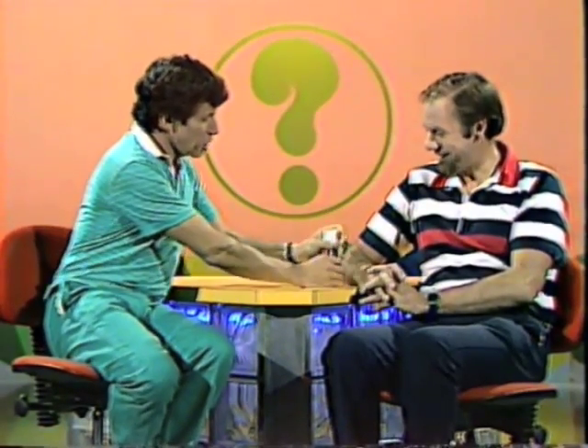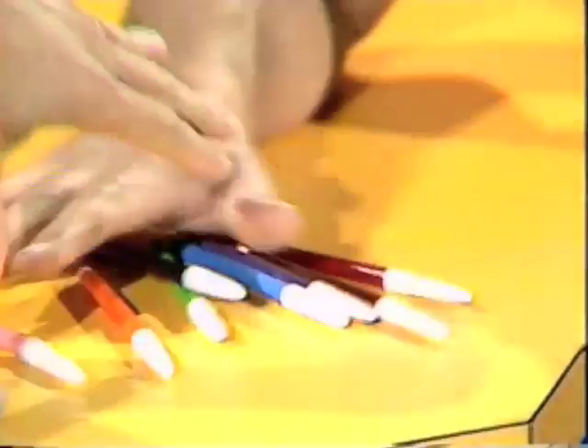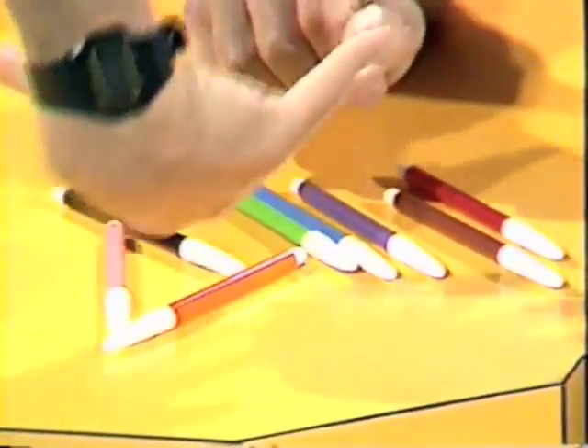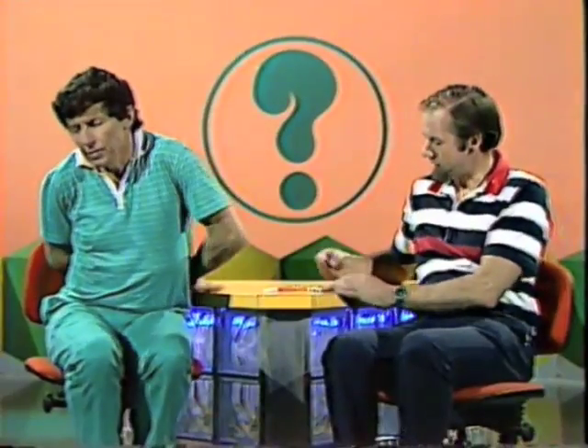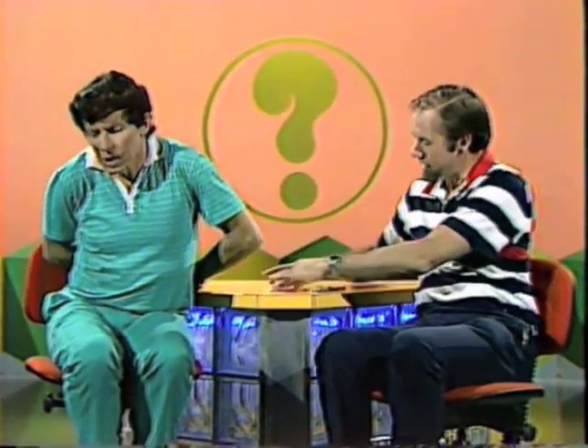Eight colored pens, five sensitive fingers — I think I can feel color with my fingertips. Take the pens, pick out any color you like. I'll close my eyes and you hand me the pen behind my back.